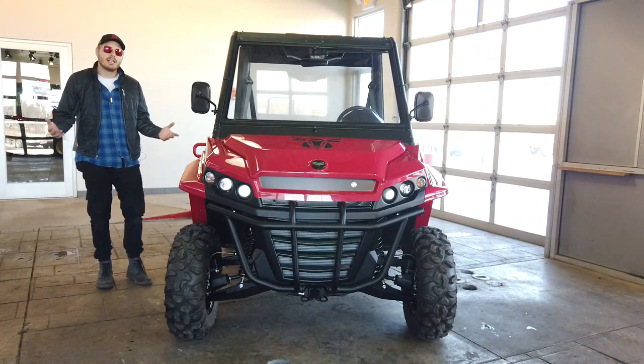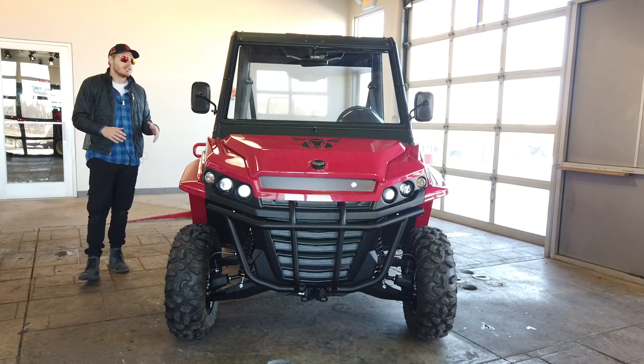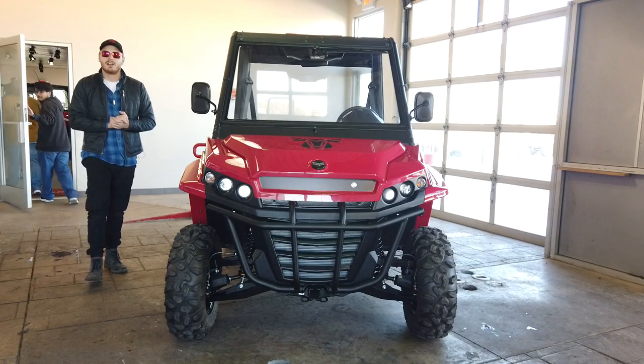Thanks for checking out this review on the Yanmar Brahma semi-cab version. Really happy to be able to share this video with you guys. As always, like and subscribe to our channel if you're interested in content like this. Until next time, my friends, God bless.